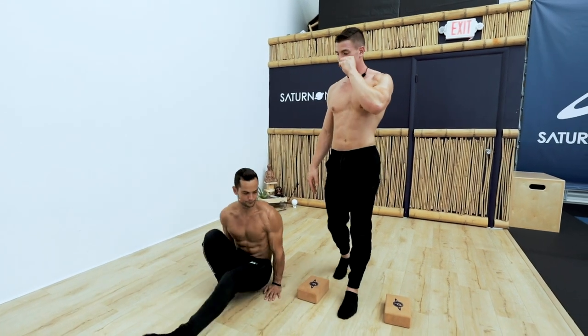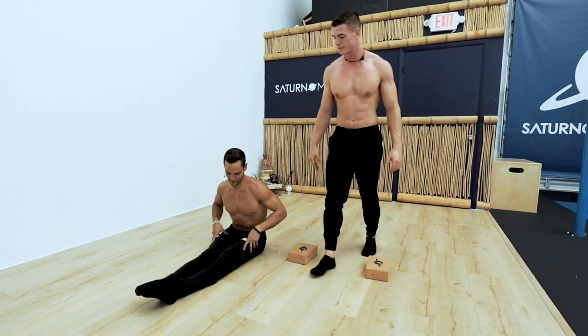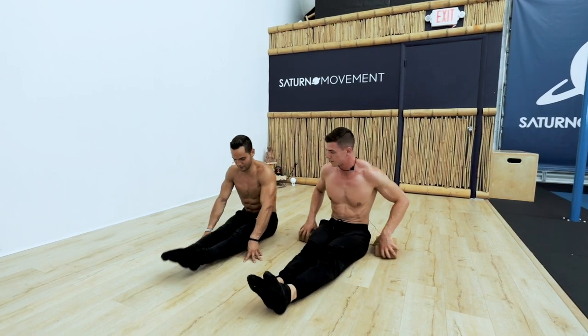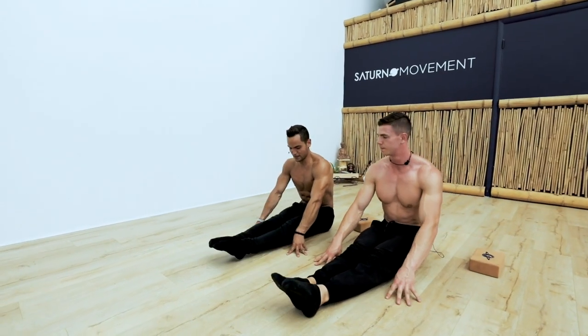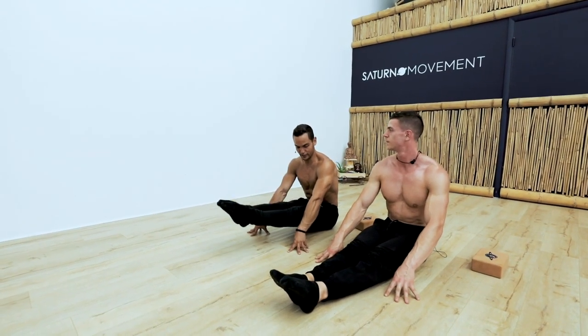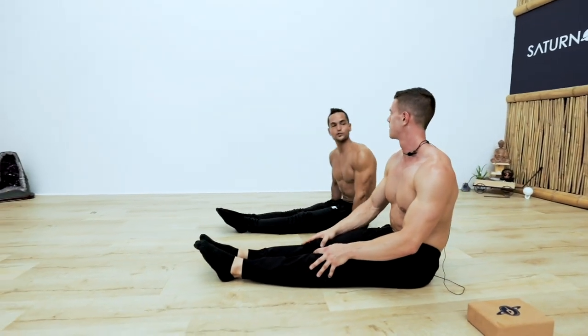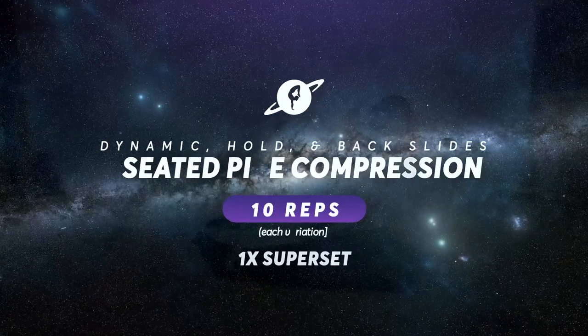Now we're going to do a superset of the common seated pipe compression. You're going to give me 10 of those, then a 10-second hold, then place your hands here, slide back, and give me 10 of those. So 10, 10, 10 — it's a triple set.